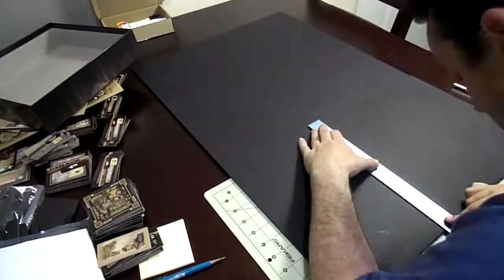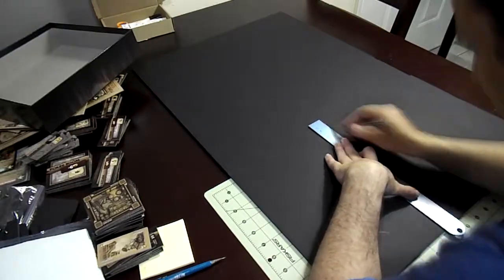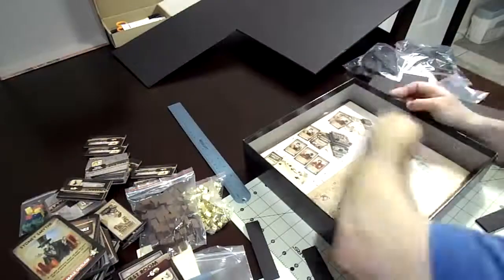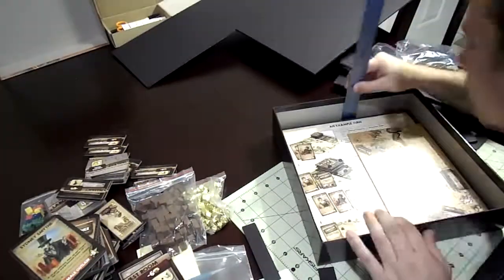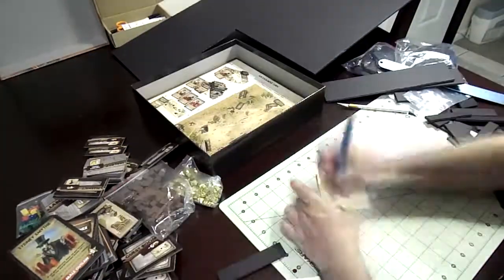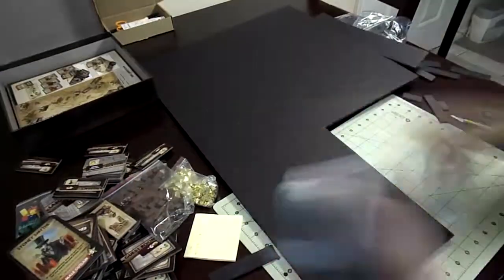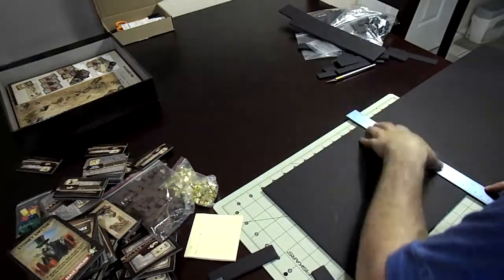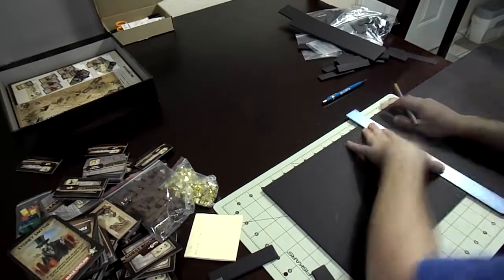Even though foam board is relatively cheap — about four dollars a sheet now, or a little bit more depending on the area you live in — you don't want to be wasting foam board because of a missed cut. I measured the sizes and wrote them down on a little piece of paper so I can reference back to them without having to remember them.